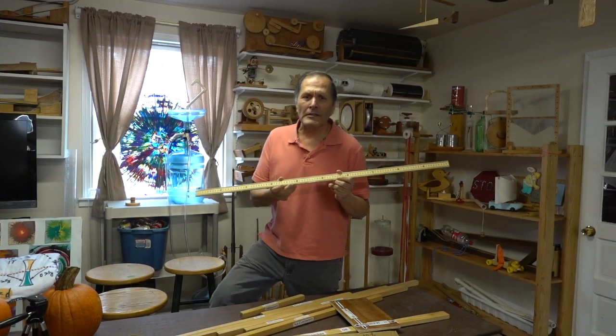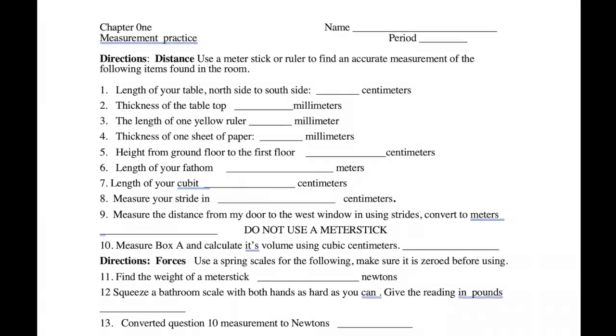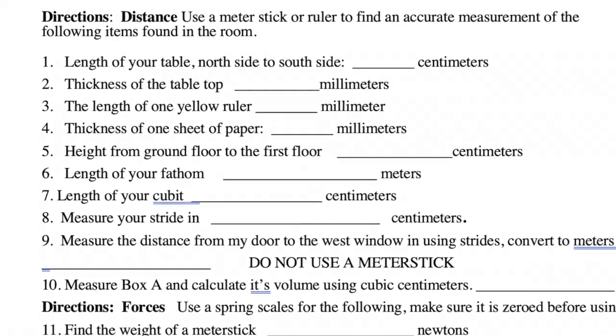Well there it is — some tips on measuring length using the metric prefixes for students that aren't quite familiar with it. Once they get the hang of it, I have students make additional measurements all around the room and continue to use them all year long.